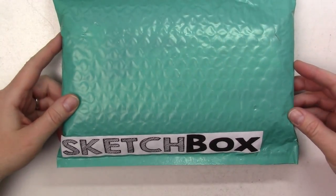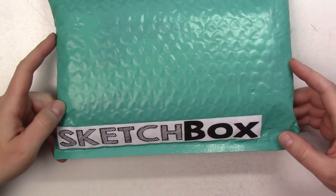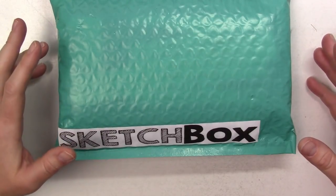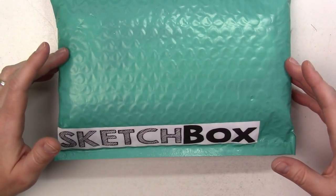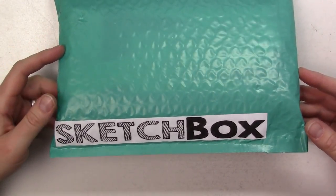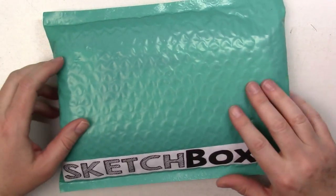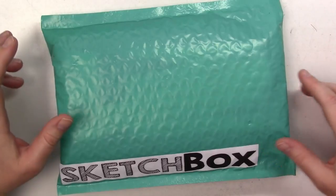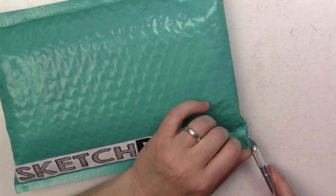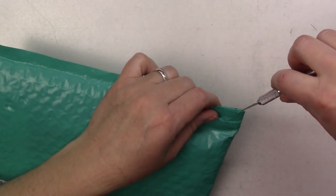My Sketch Box grab bag has arrived. I don't subscribe to Sketch Box because I think it's too expensive — the supplies are good quality, but the boxes are overpriced. So once a year or so, I'll buy a grab bag, which is the leftover items from the last few months. This cost $15 with $3 shipping in the US, which is not bad at all. I've gotten it a couple times before and always thought it was a much better deal than the regular box.